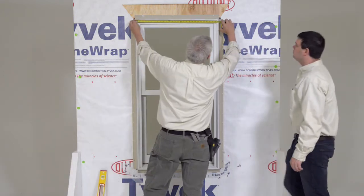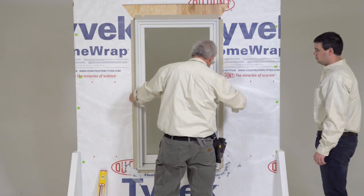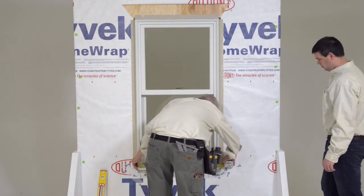Measure at the head jamb, center of unit, and sill to make sure all dimensions are equal. If they are not, you will have to adjust the shims accordingly.